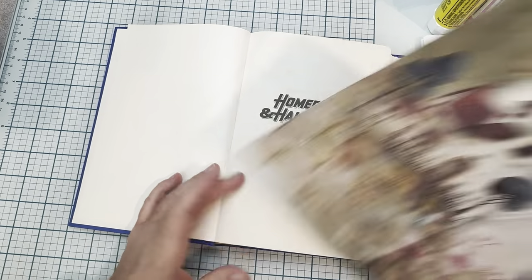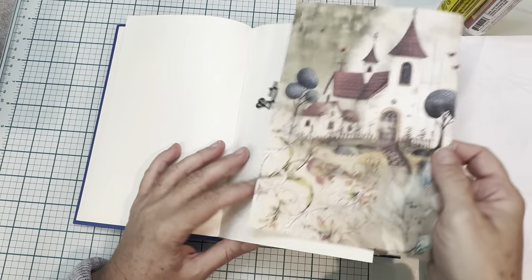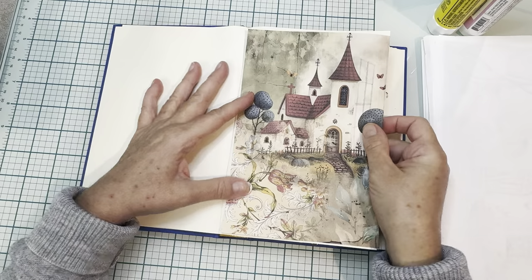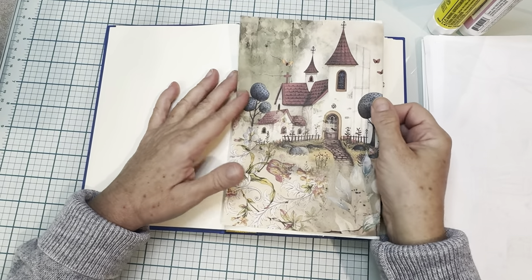So I have a piece of paper here that I picked. It's going to be our first sheet and I'm going to just fold it in half and it's going to go over the page like this. And it's going to have something on all sides that you get to see of the book.